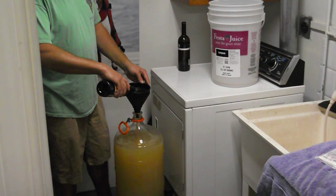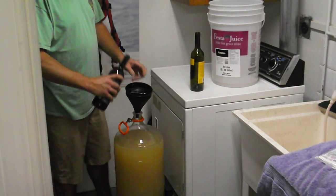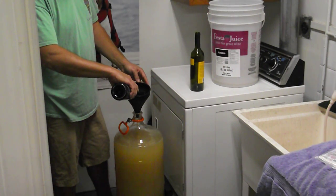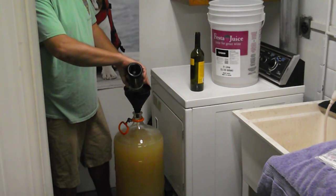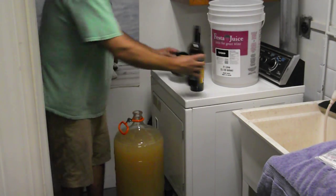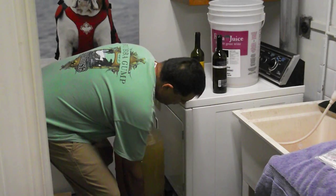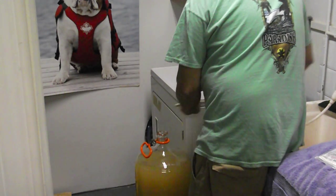I'm topping it up with old regular white wine — just using it as a topper for the Pinot Grigio. You'll get it all back, you're just using it as a topper. I'm also putting a bit of water in because I don't want as much alcohol; it waters it down slightly. When you're topping up wine, you want to keep it as much off the top as possible. I also put the carboy on a small bucket so you can slide it over to the sink more easily.